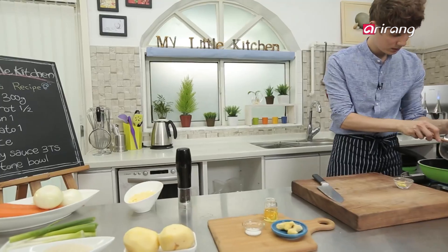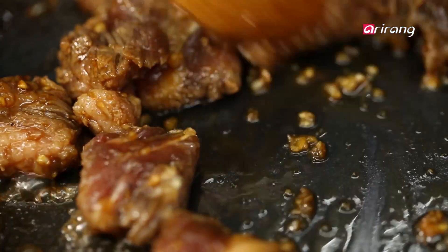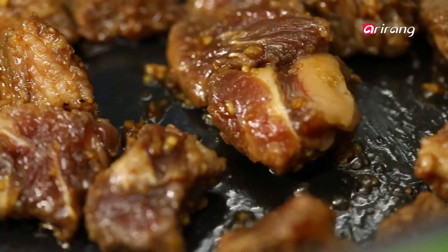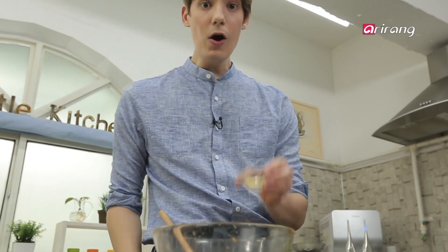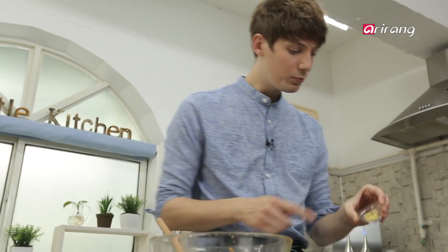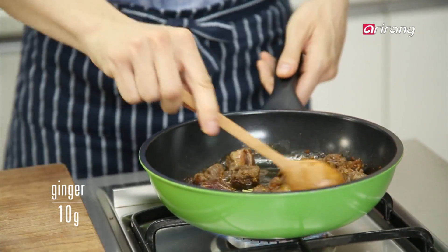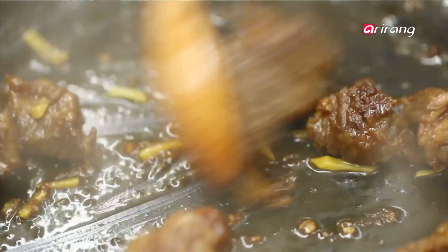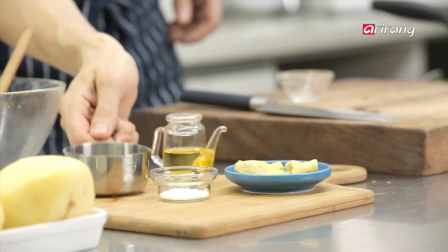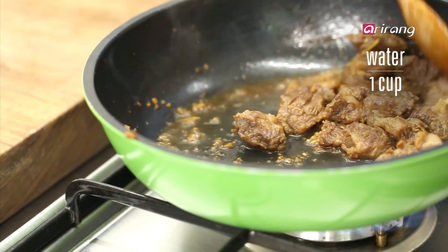Put the ribs into a pan and stir fry. Now I will add ginger — this will help reduce odor from the meat. Let's add water. If you have time, simmer for 20 more minutes to soften the meat.